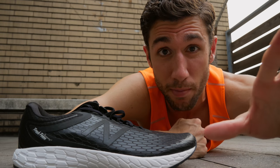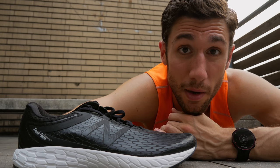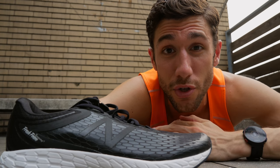Roadrunner Sports — totally unsponsored message. They have a cool deal where you can try shoes for three months, and if you don't like them you can send them back. I'll link them in the description below. The key takeaway is: try a few different pairs of shoes, see what works, see what doesn't, and have fun with it.